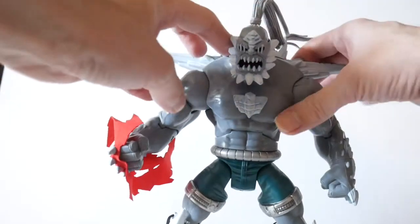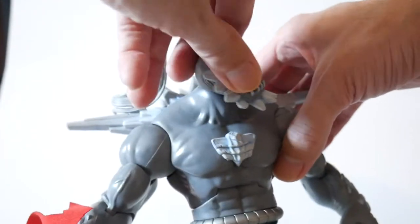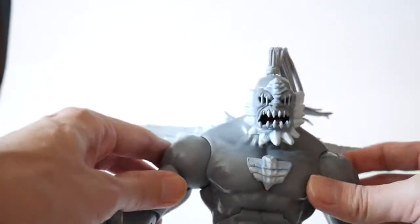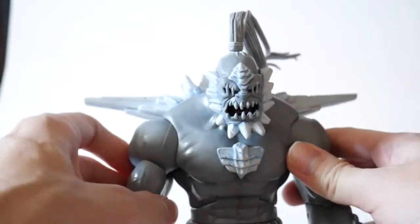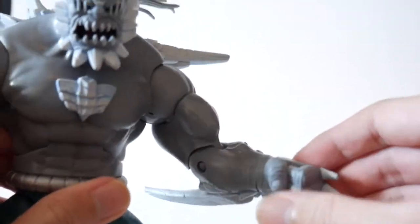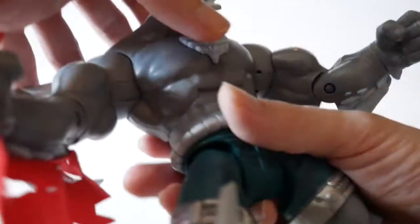As for the articulation: the head looks like it's on a ball joint — not really down, up a little, but side to side. The ponytail you can move around. Surprisingly, the shoulder area on the ball joint can go up, down, in, and out. It has a bicep swivel, one point of articulation at the elbows, and the wrists can only spin around — there's no in or out, and it is a closed fist.